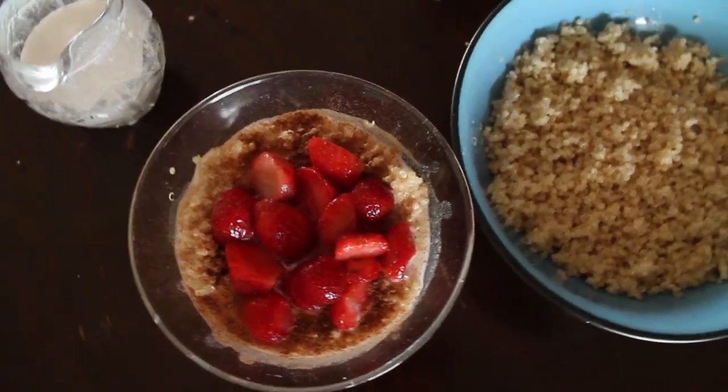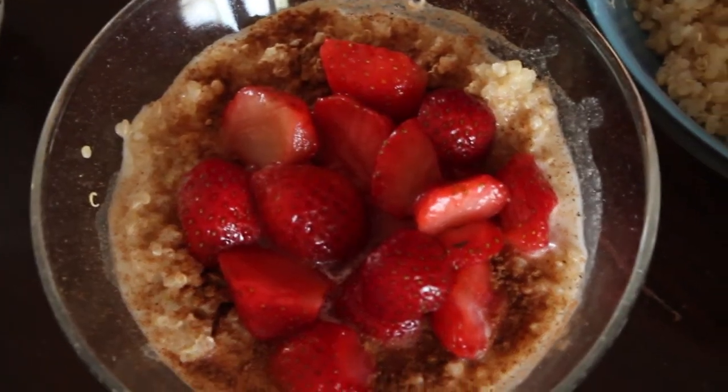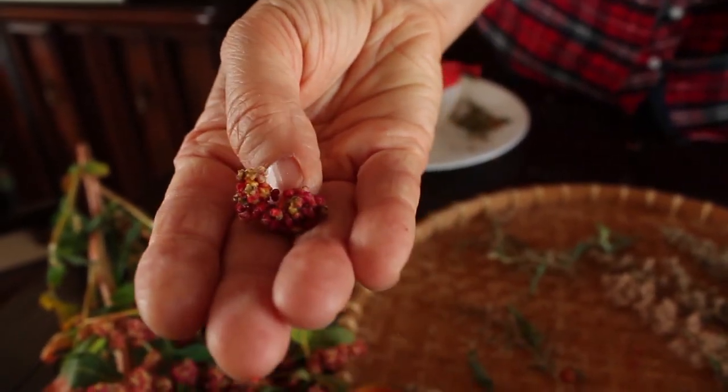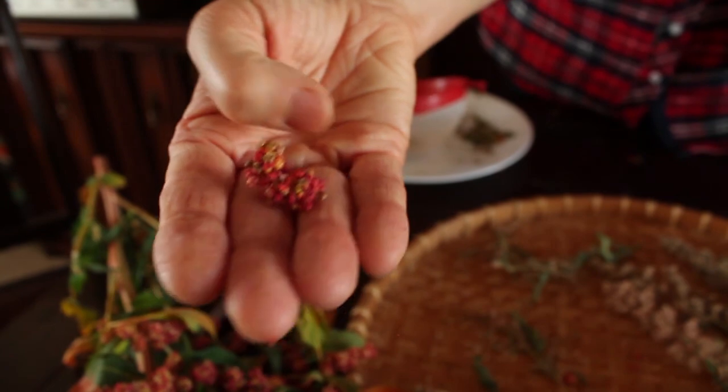And that's it for now. One thing — don't forget to keep some of the seeds for next year. You want to keep some of these, dry them, put them in an envelope, label them, and leave them for next year so that you can grow quinoa again. I hope you like this video and I hope you try it out — see you next time!